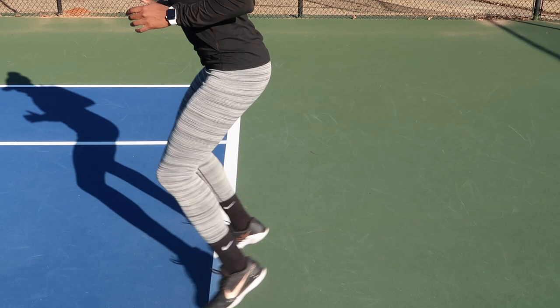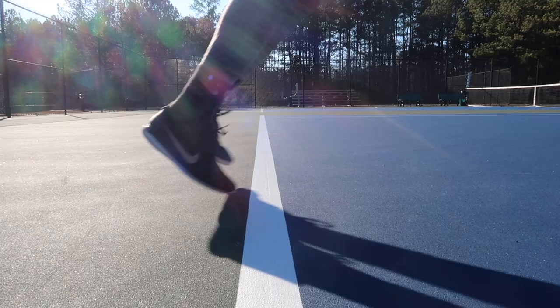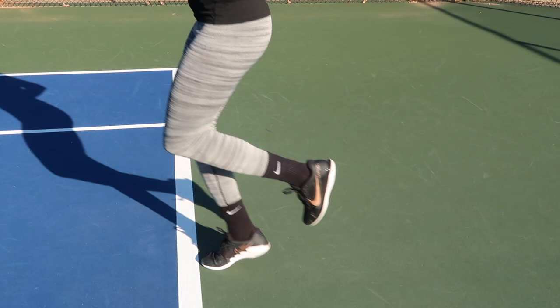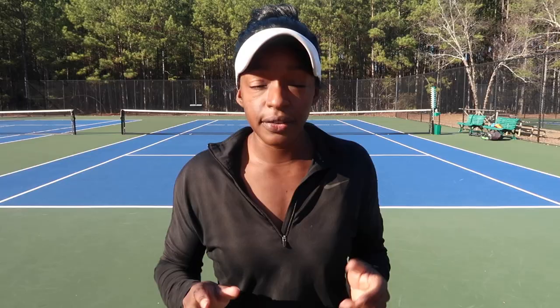The next thing we're going to be doing is footwork agility — footwork with speed. I'm basically going to do some footwork for 10 sets, then sprint to the net and come back. There are different types of footwork you can do with the line. Working on just taking off your first two or three steps is so important.